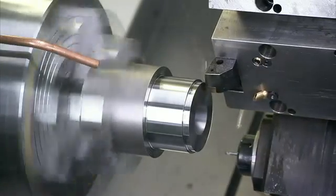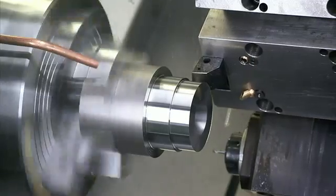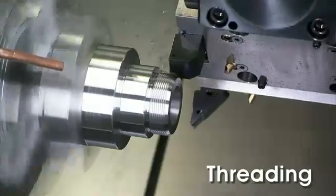High-precision, high-torque dynamic C-axis turning provides a multitude of additional applications such as face milling, drilling, tapping and many other functions.